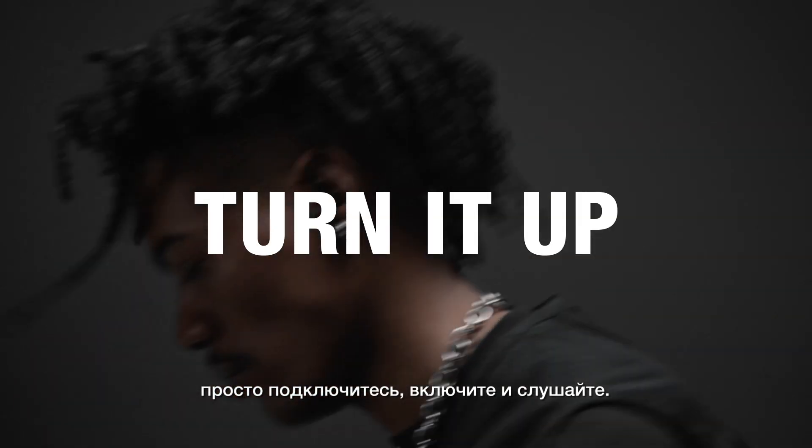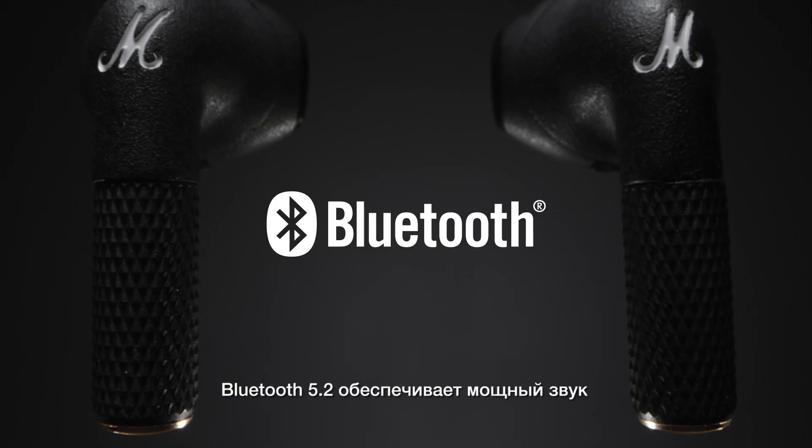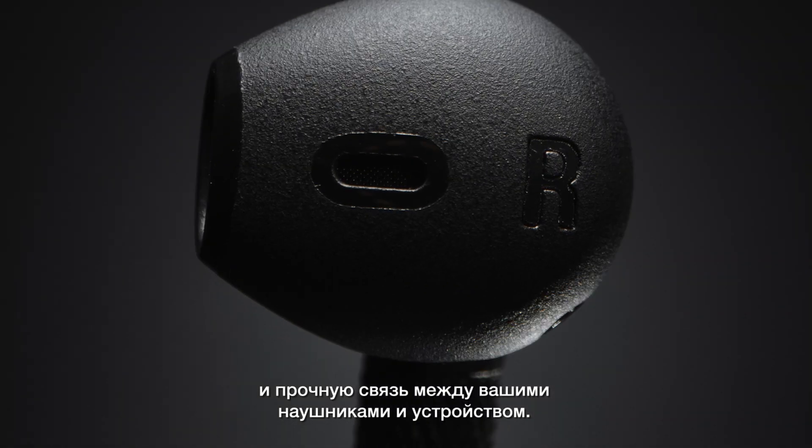Just pair, play, and turn it up. Experience the freedom of true wireless with the Marshall sound you've come to expect. Bluetooth 5.2 ensures powerful audio and a solid connection between your earbuds and device.